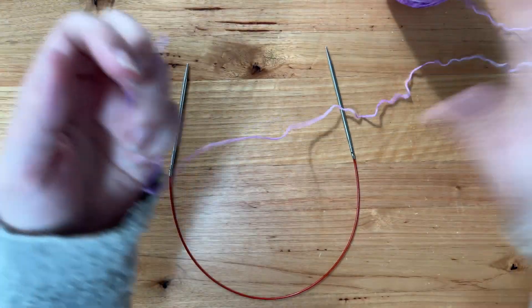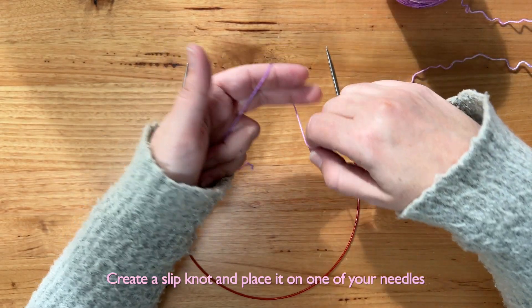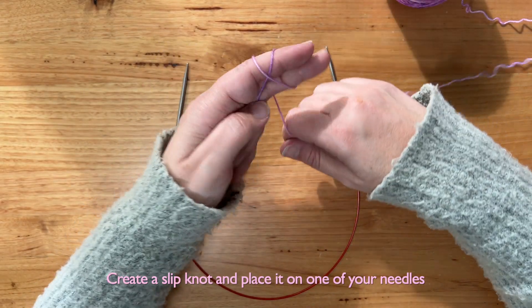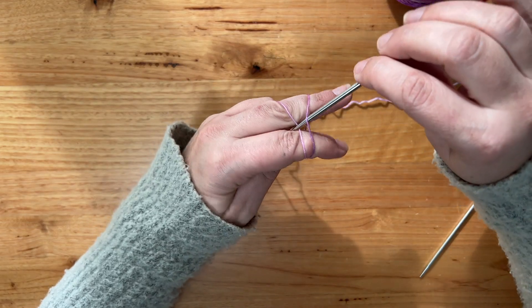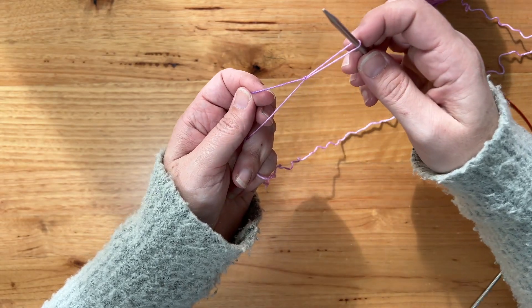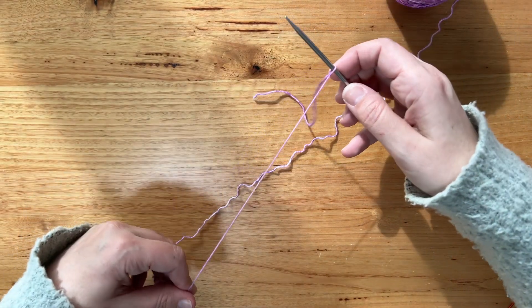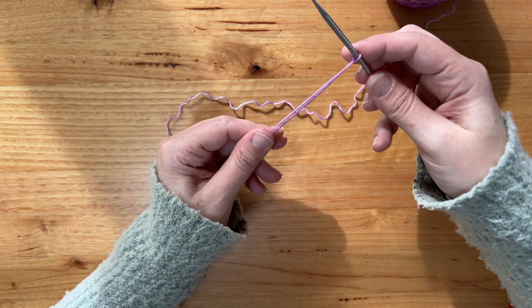The first thing I need to do is create a slip knot. I do that by wrapping the yarn around my fingers in a loop and using my needle to pull the bottom loop through — however you do a slip knot is fine, this is just my method. Then we place it on one of the needles.